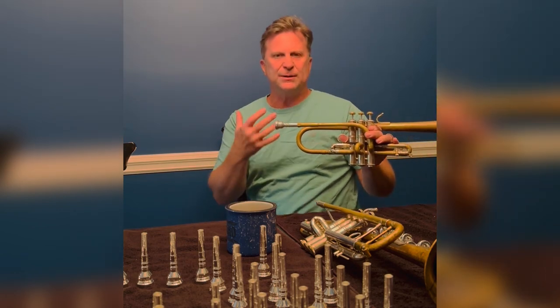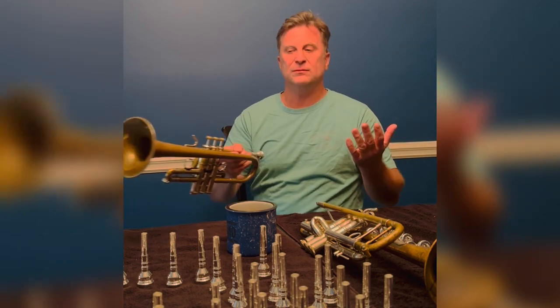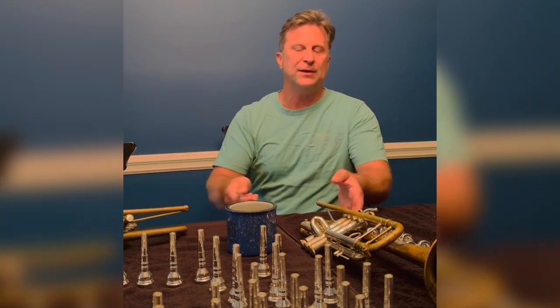So it's just that kind of setup. It's very comfortable to play with this added weight in a little bit smaller horn, but I like it in the B flat as well.